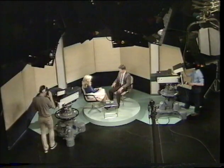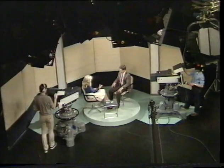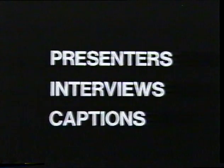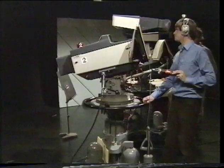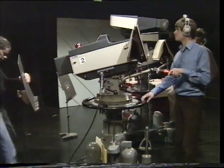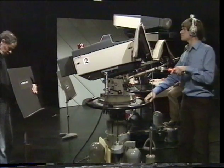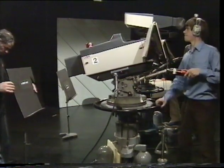Cross shooting with matching singles and well-composed two-shots provides the basis for this simple one-plus-one interview. Presenters, interviews — now captions. Although camera captions are rapidly being superseded by electronic graphics, they're likely to be around for some time to come.